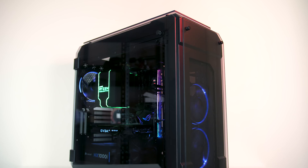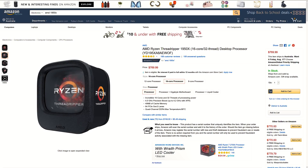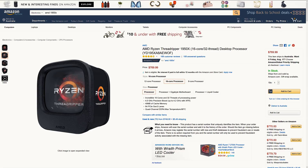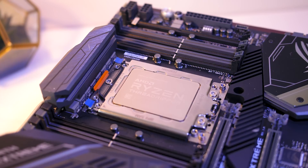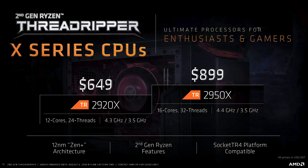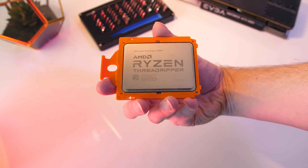Finally let's talk about pricing. The 1950X launched at $999 USD and at the time of recording — just before the second generation officially launched — it's selling new for $770 USD, which is honestly a pretty good deal, and may drop further after 2nd gen officially releases. The 2950X on the other hand is launching at $899 USD, $100 less than the 1950X last year for more performance. Not too much more performance based on my testing, but an increase with extra features nonetheless, and I already thought Threadripper was giving us a great price to performance ratio.